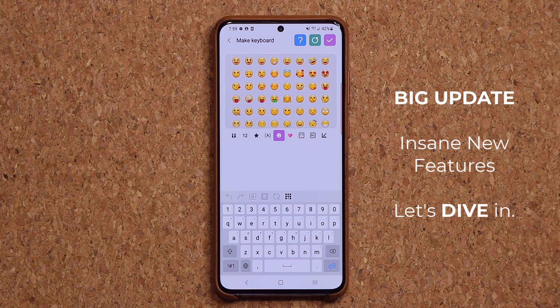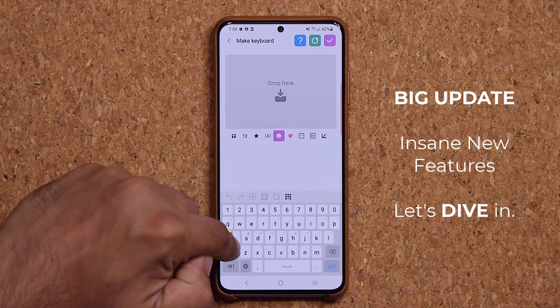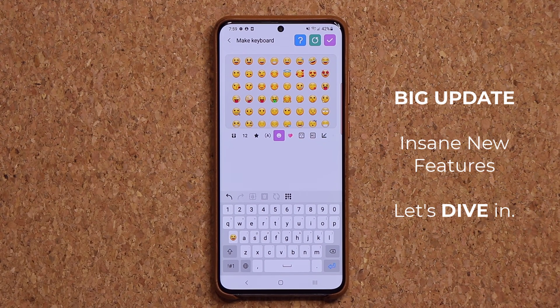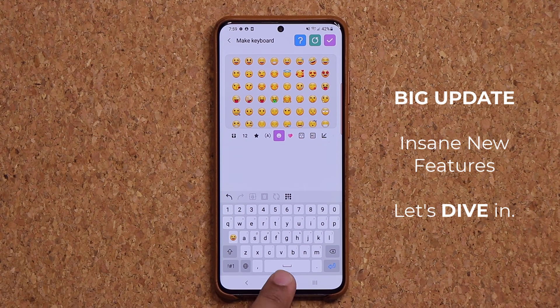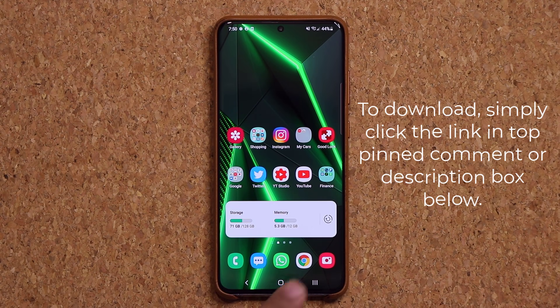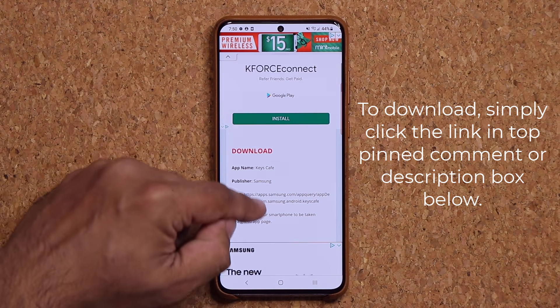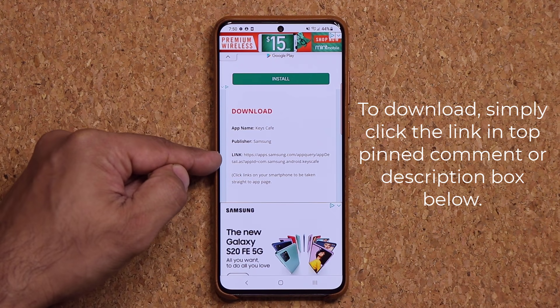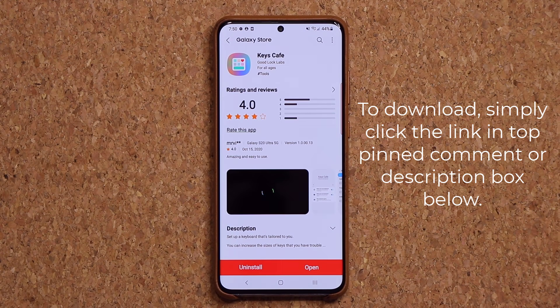This update is so crazy — I can even grab smileys from the interface and put them on my keyboard. So if you use a smiley all the time, now you can just have it right on your keyboard. Now, Keys Cafe is part of the Good Lock module. To download this, simply click the link down below — it's going to take you to my website. Scroll down a little and under 'Download' you'll see the link, which takes you straight to the store where you can install this update.